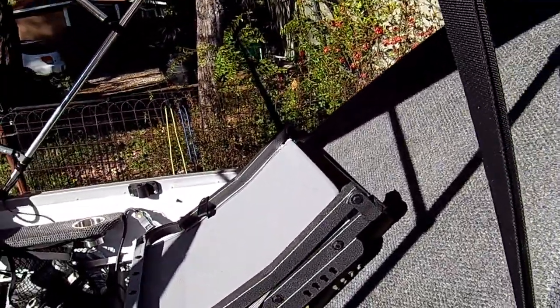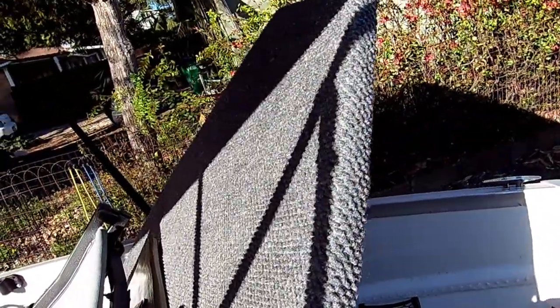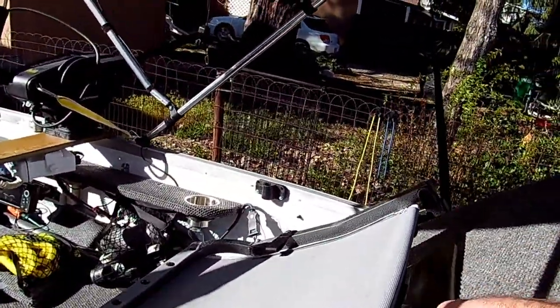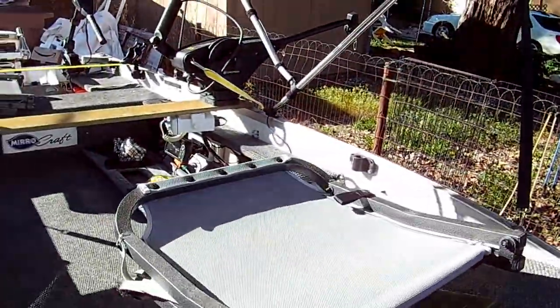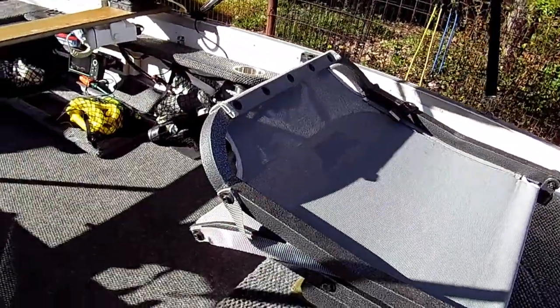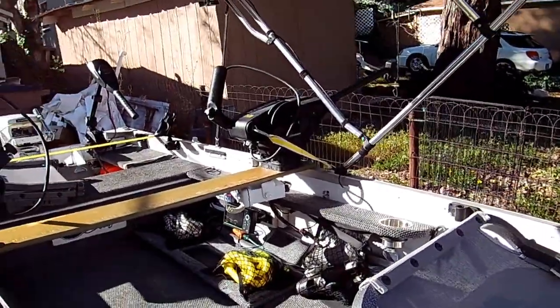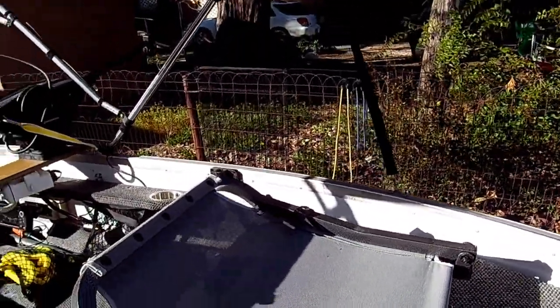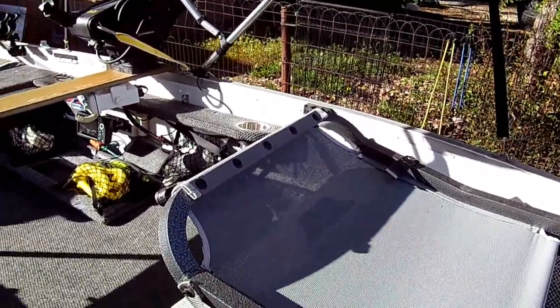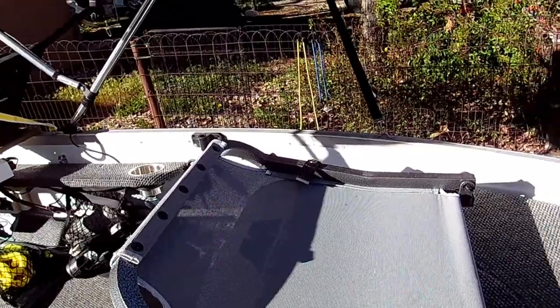Coming around to the front. There's another Millennium seat up here, and what's cool about this seat is it's just sitting on wood and carpet. This seat is only held down with Velcro onto the carpet. I can move it, take it out if I'm fishing by myself and want the whole front deck open. It's removable — just held on with Velcro — and as you can see it's held on really good. It's just nice to be able to get it out of the way when I want to.